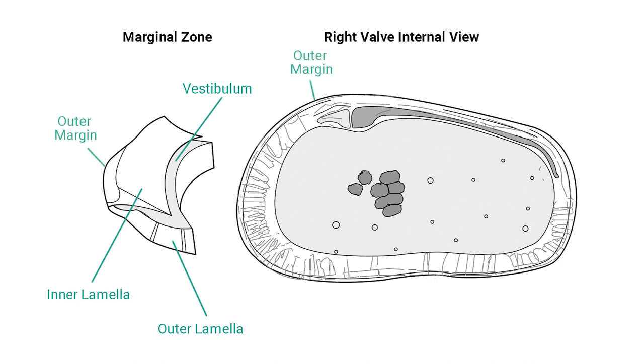The edge of the valve is termed the outer margin, and the inner edge of the calcified inner lamella is the inner margin. The marginal zone is crossed by marginal pore canals through which pass sensilla. Ostracods sense their surroundings using sensilla, which project through the carapace via pore canals at the margins.